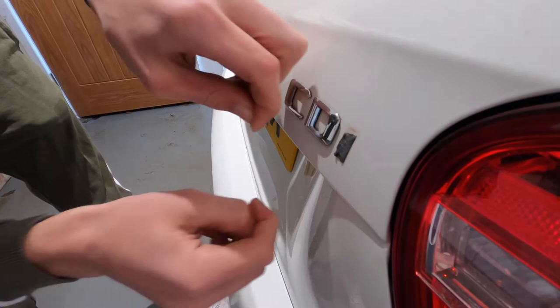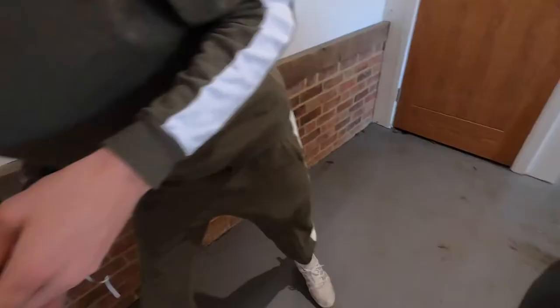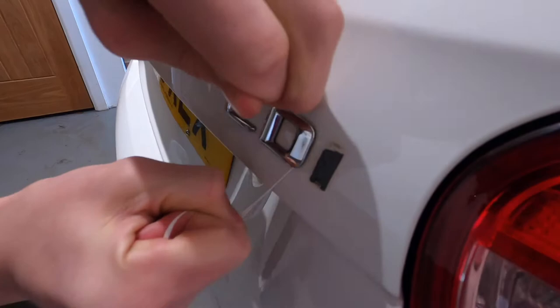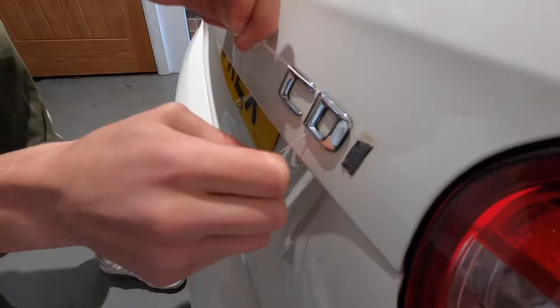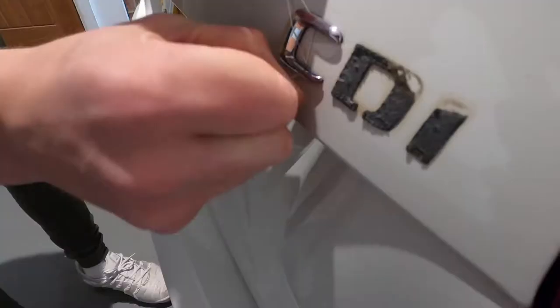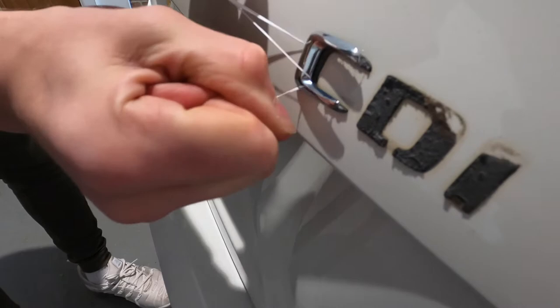Bang — it's off! The D is time to go. Look at that — slicing it off, boom. See you later D! Look at that, off it comes. Nice and easy.